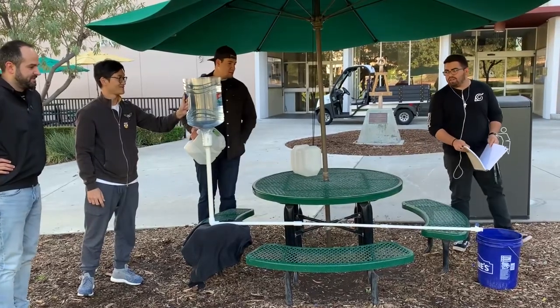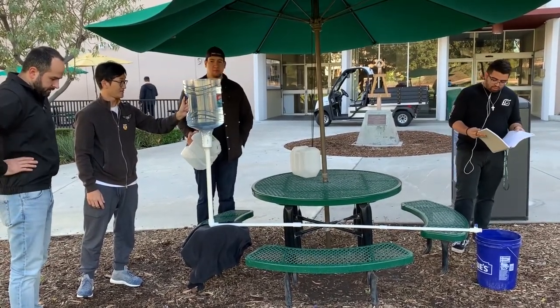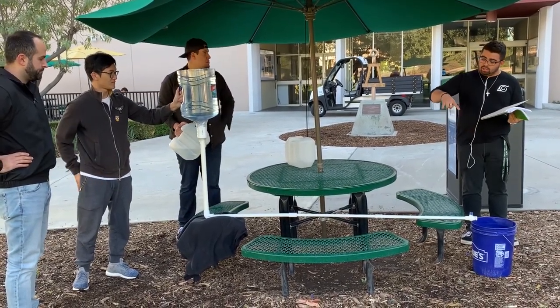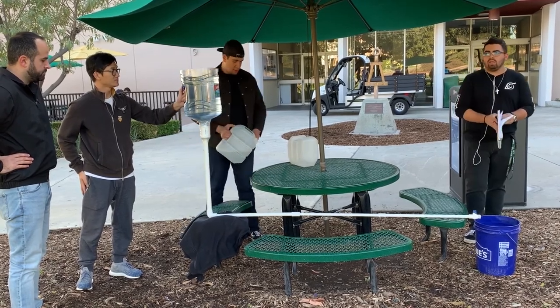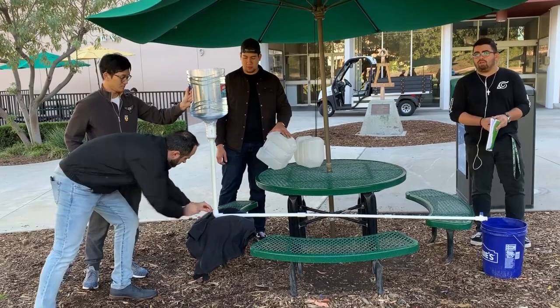Today our project is going to be on pipes in series. We're essentially proving energy conservation for pipes in series, which says that the total head loss is equal to the summation of the head loss of each individual part. We're going to prove this using two different methods: the velocity head method and the equivalent length method.